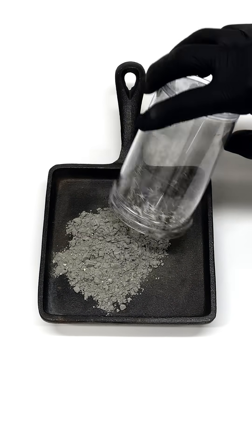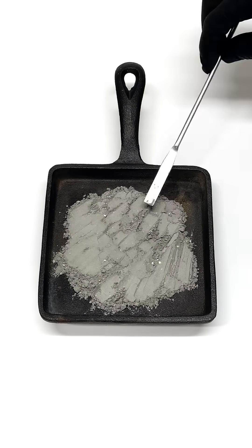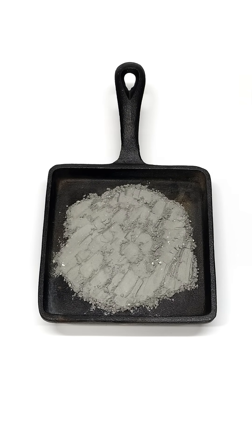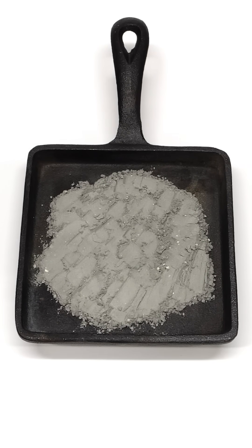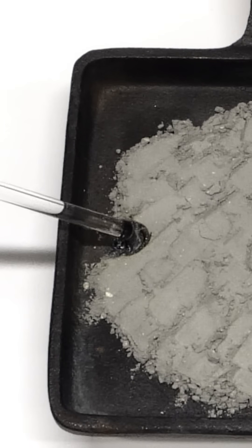It was eventually looking pretty good so I dumped it all out and spread it out as evenly as possible. At this point it's basically ready and I just have to light it on fire. The classic way to do this is by touching it with a hot glass rod, but apparently I didn't heat it up enough and it failed.